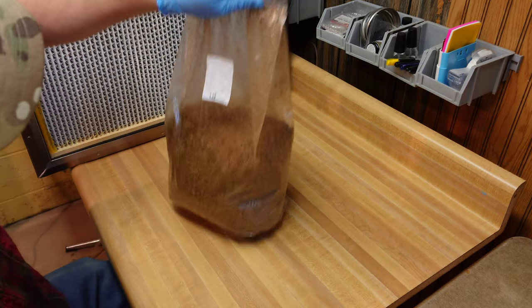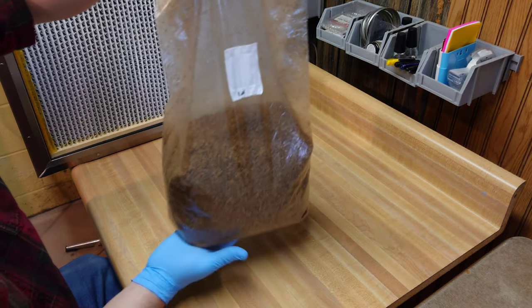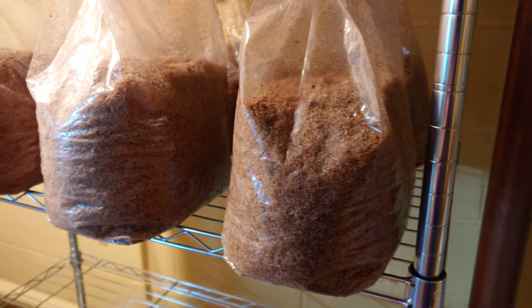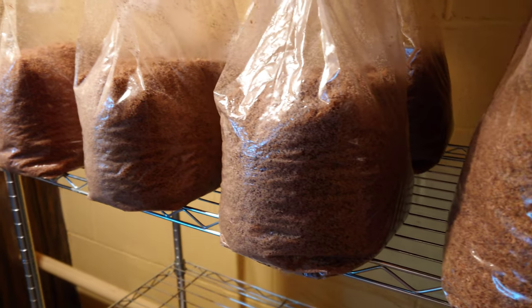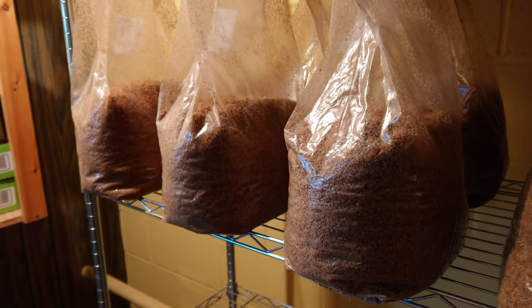This is what your bag should look like once you're done shaking — everything nice, even, and homogenized. The last step is to move them to incubation shelves. You don't want your blocks touching because they will generate some heat as the substrate colonizes. Wire shelves work well — just space them out a little bit and we'll check back in a couple of weeks.